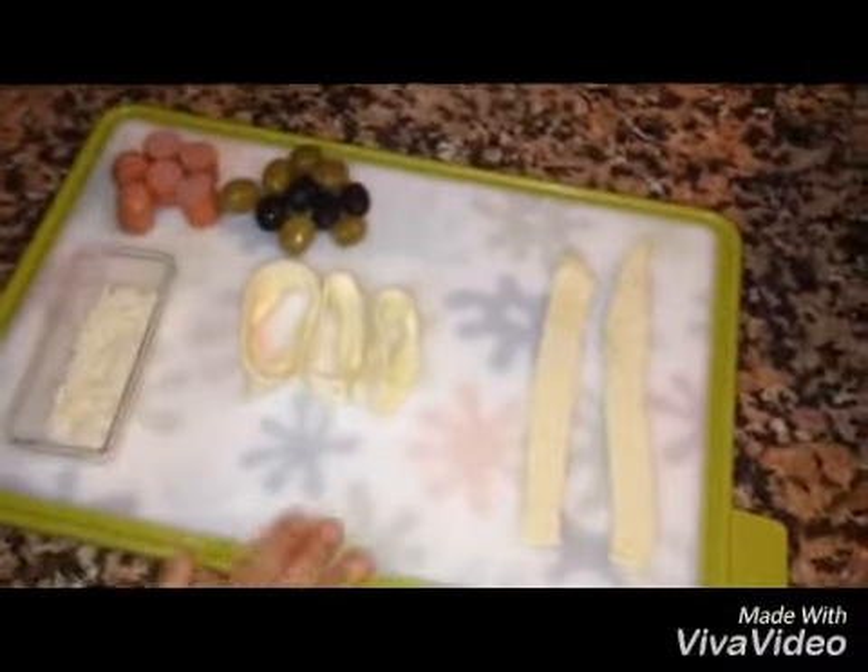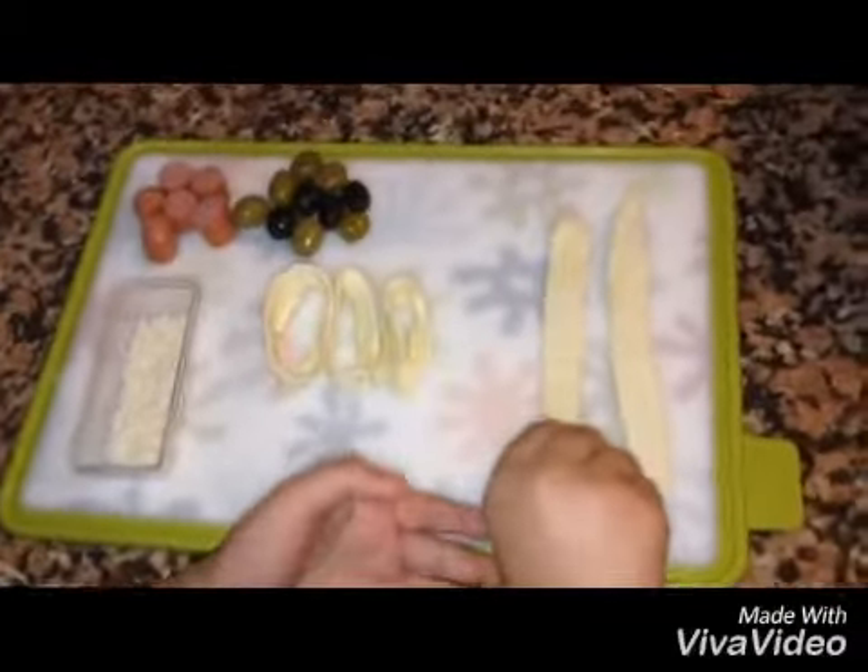Now Jessica will make puff pastry flowers. The ingredients include olives, chicken sausages, and hard cheese, cut into puff pastry strips.